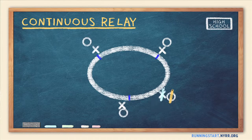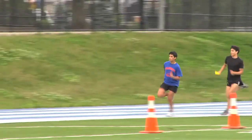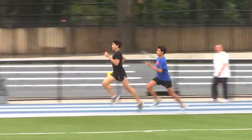The main goals of continuous relays are fun and fitness, but along the way you can also give your runners pointers on their form and technique. For runners who compete in relay events, use this activity to work on their baton passing form.